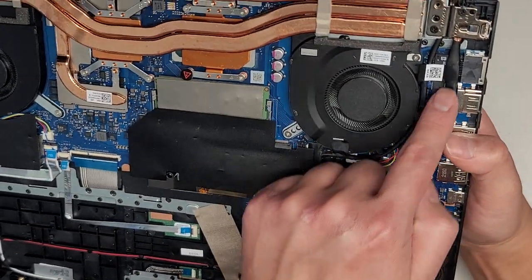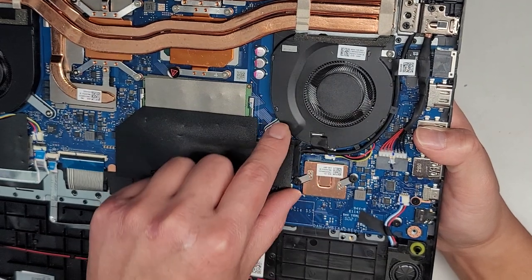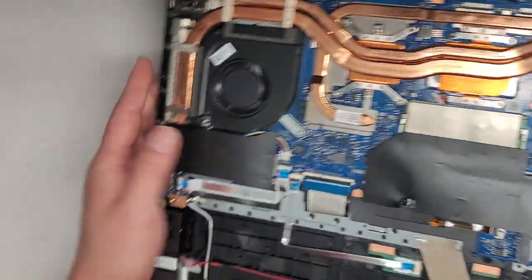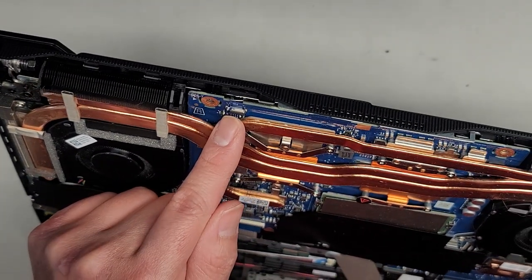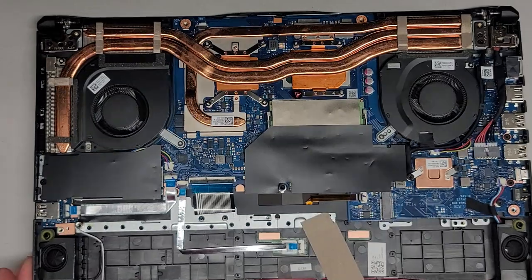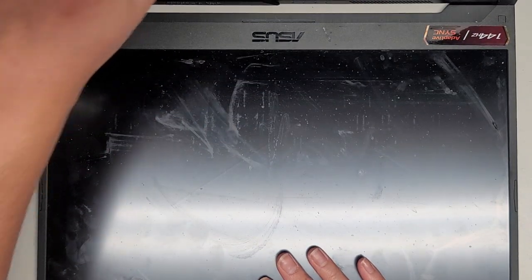There's the DC jack charge port connector here — it goes underneath the hinge, so if you want to take it out, you have to undo the hinge screws. The LCD cable runs along underneath here. There are also the flip latch fan connectors. There's a connector here that says LED something — I'm assuming it's probably for the power button as well. And that's the keyboard backlight connector. We're going to carefully open this up.